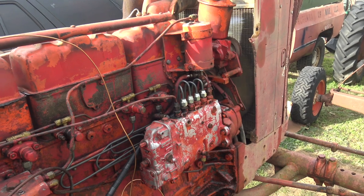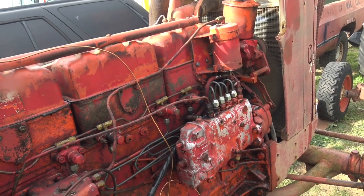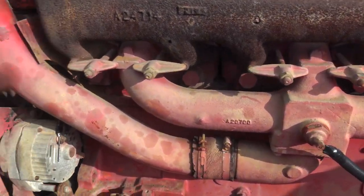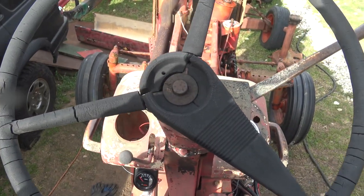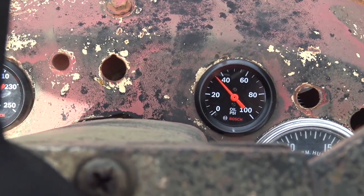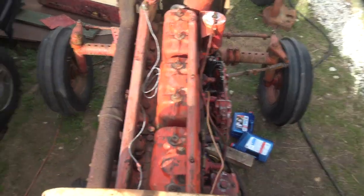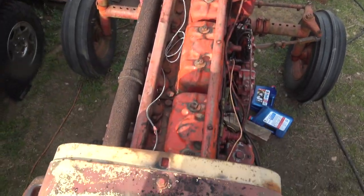Let's see if it'll idle yet — it wouldn't when I first got on the tractor. Wow, that just sounds so much healthier. Now, we've lost probably close to 5 PSI of oil pressure, so I don't know what oil was in this before, but I'm guessing it was thinner than the 15W40 diesel oil we put in — that Chevron Delo stuff. That's probably also contributing to how much quieter it's running.